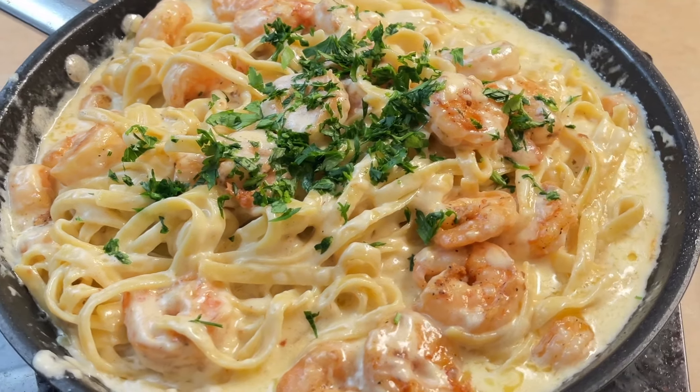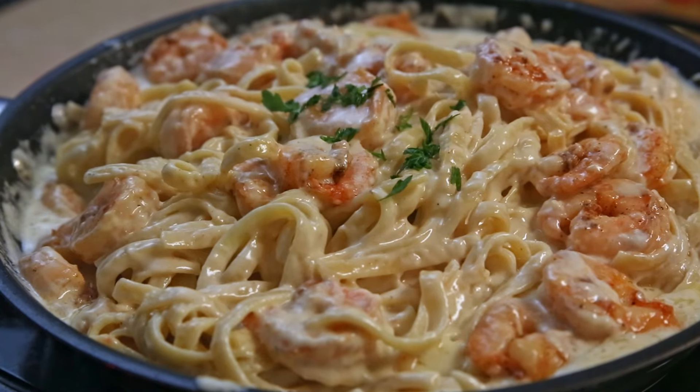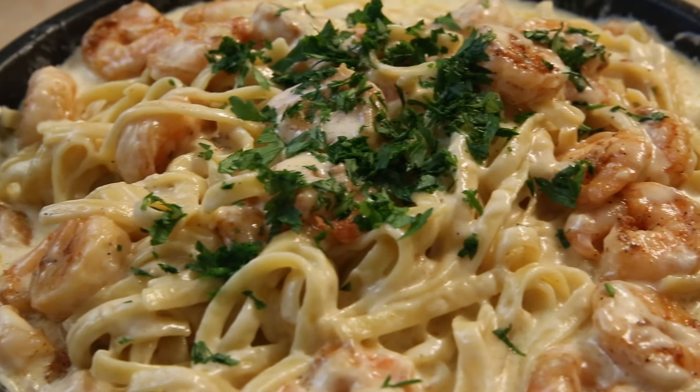Today, we're making shrimp alfredo. This is a fabulous recipe that is rich, creamy, and just perfect for a date night dinner. So don't miss out. Let's get cooking.